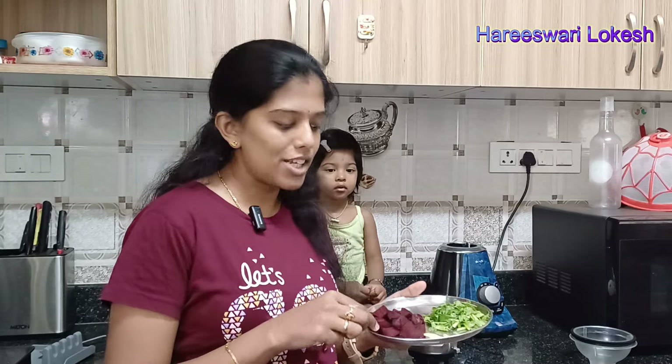You can use beetroot — peel it and cut into pieces. Add a little bit of water. We now have the beetroot juice ready.